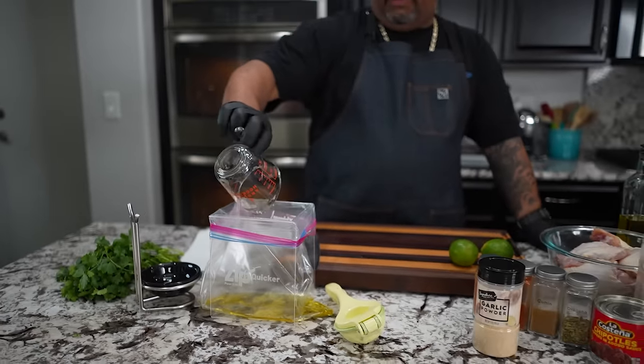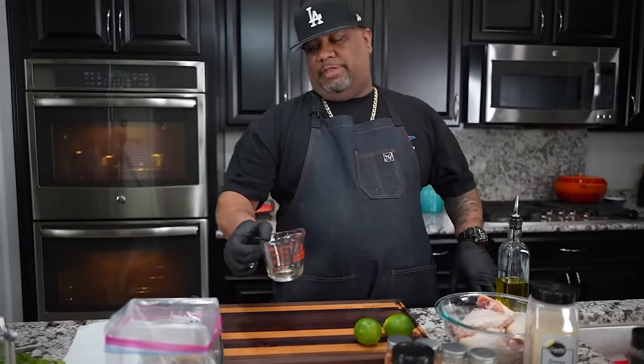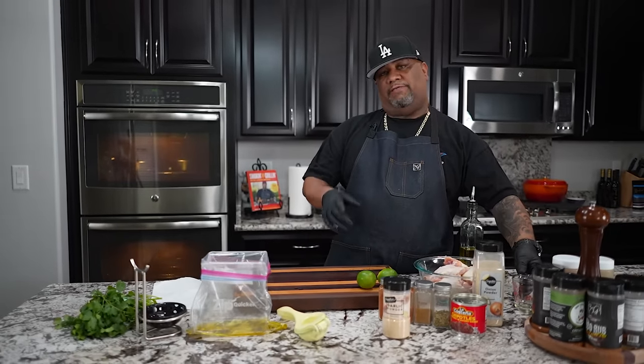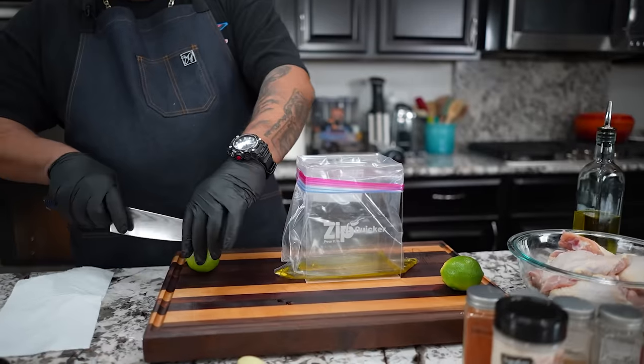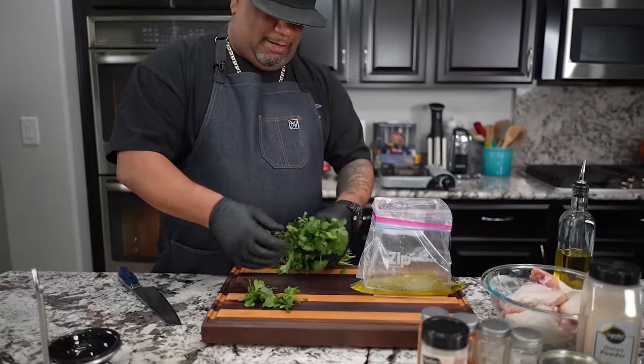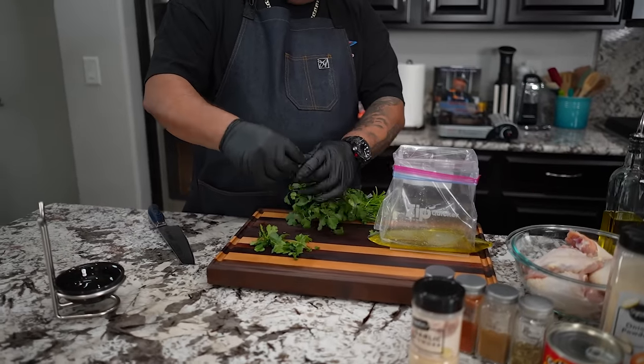Now, everybody's not gonna have one of these Zip Quickers, which is the actual apparatus that I use to hold my bags open. If you don't have that, putting it in a bowl is great. But this right here keeps my footprint small in my refrigerator whenever I'm marinating or even when I have leftovers — instead of a big piece of Tupperware, I put it in this, lay it flat, label it, all by just having it in a Ziploc bag. We're gonna put two limes — juice two of these limes in there. When I say Mexican, you know you gotta have lime. It's signature in the dishes that they make and it gives great flavor.